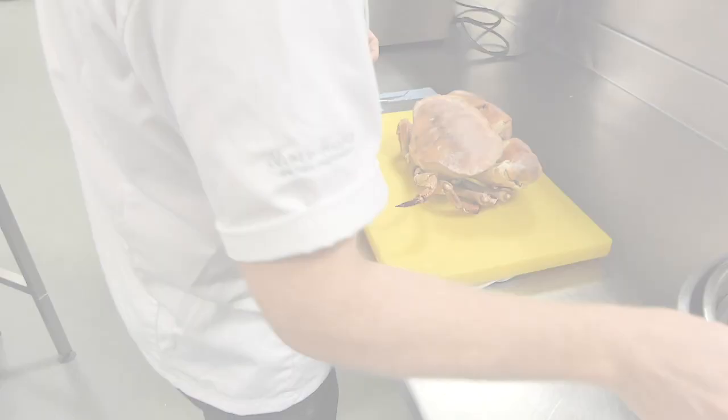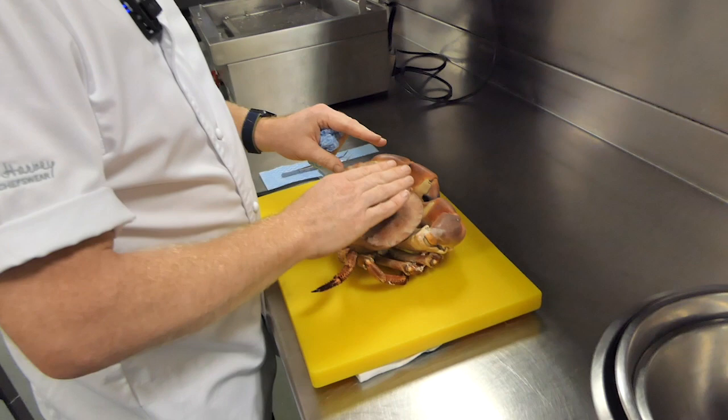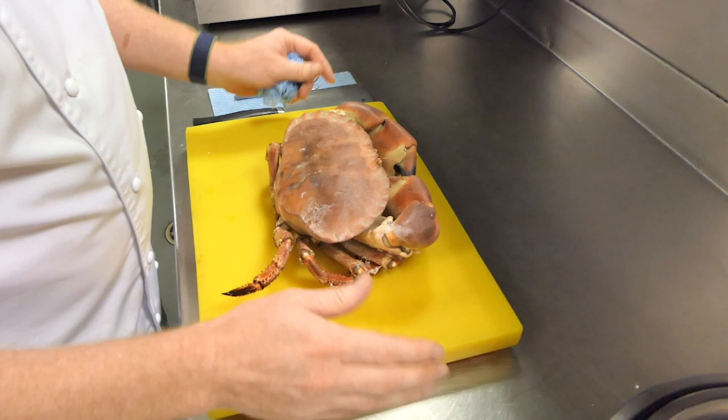Now we're going to pick the crab. You may have noticed I've swapped areas of the kitchen — here at Bowood we operate a raw side and a cooked side, and this is the cooked side. We're using a yellow board because it's a cooked, ready-to-eat product. The first thing to do is turn the crab over.